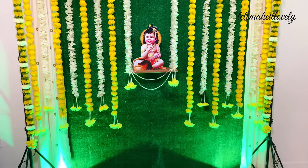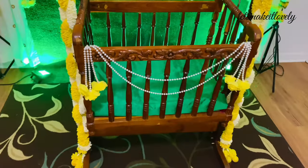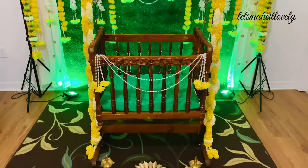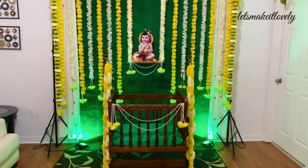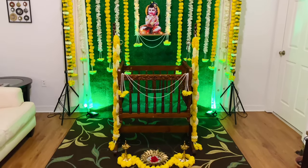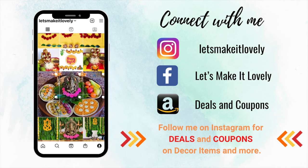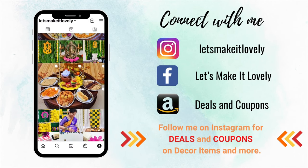So this is how I decorated for my baby's cradle ceremony on the 21st day. You can do this for a naming ceremony as well. I hope you find this idea useful — if you like this video, let me know in the comments. If you have any questions, you can leave a comment or text me on Instagram. Thank you so much for watching, please don't forget to subscribe and share.